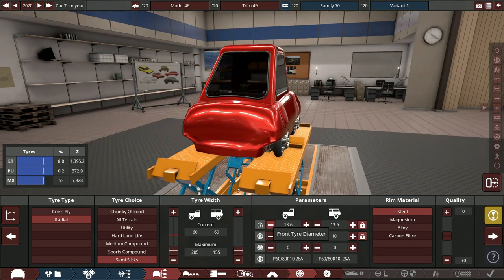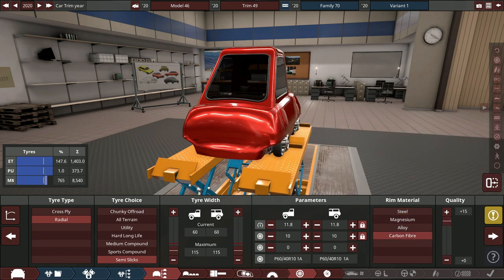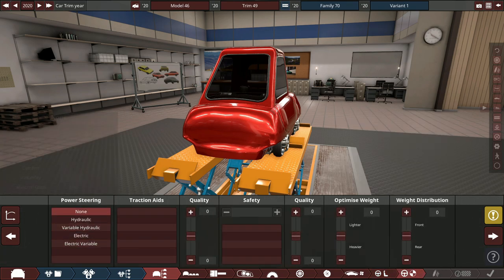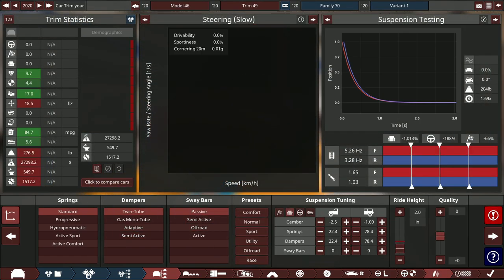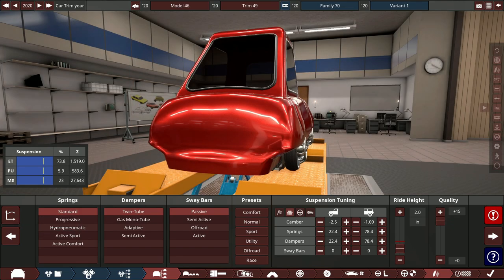Going carbon fiber brakes with plus-15 quality, carbon ceramic, one piston, and the smallest possible size. For seats, either one or four — going with plus-2 and plus-15 quality. We'll do a race tune and increase the quality settings.